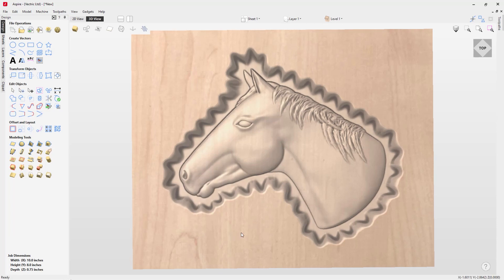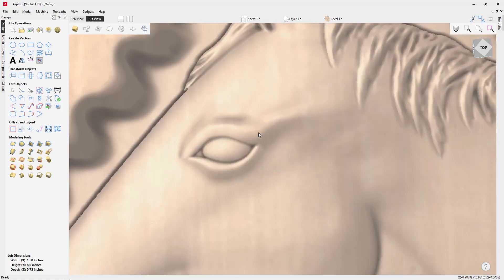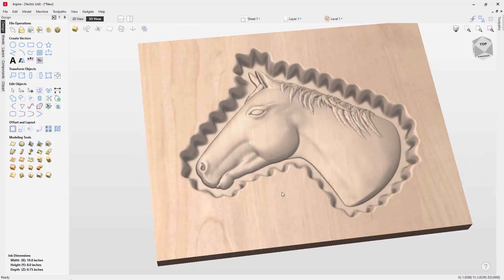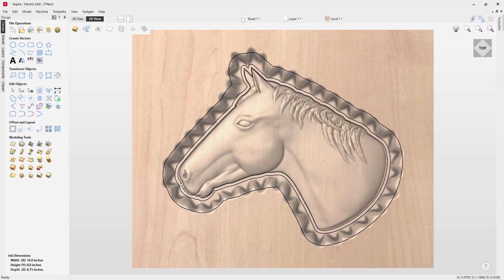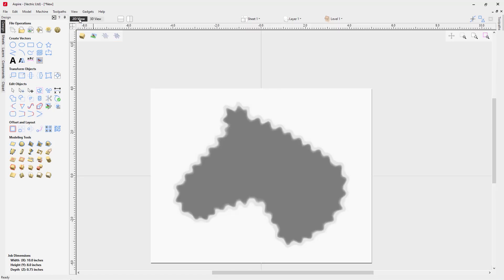Now I want to point out that there's a small spot on the horse head that's rising slightly above the dish. To alleviate that, I'll select the dish, go into scale, and make it just a little bit deeper — something like 0.25 — and press Enter. That gets rid of that little area and it's only a tiny bit deeper. The last step is we're only going to want to cut around this hand carved shape, so let's turn back on our 2D vectors and delete the ones we no longer need.